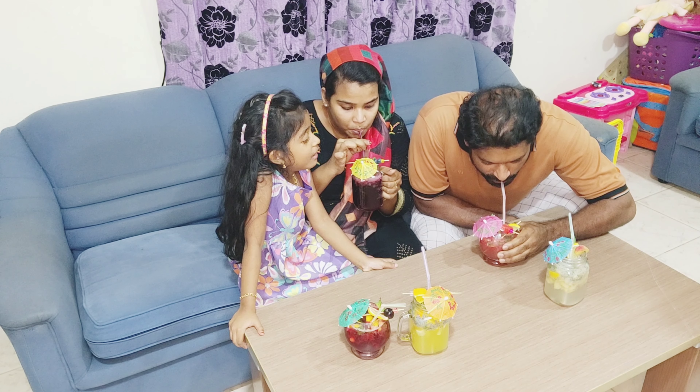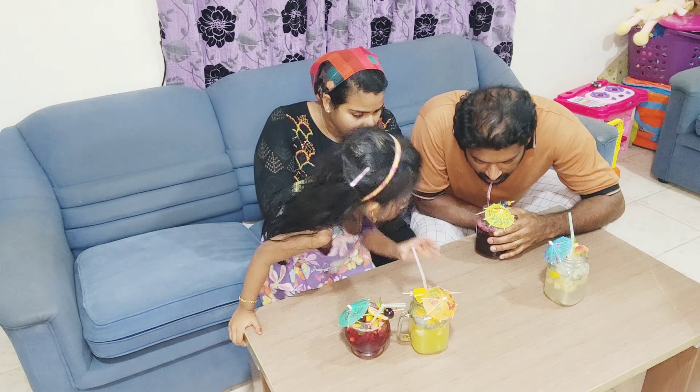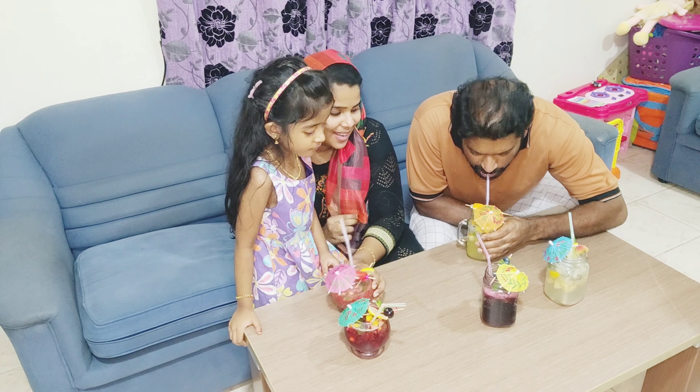If you want to taste the flavor, we will try to taste it. It will be a good flavor.